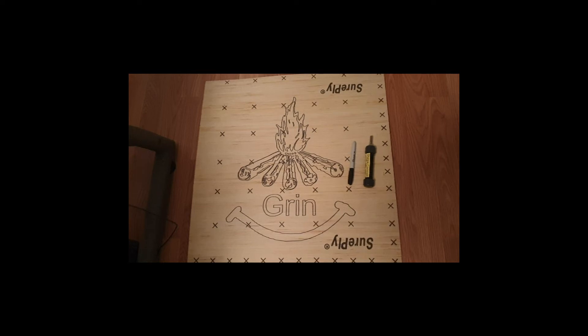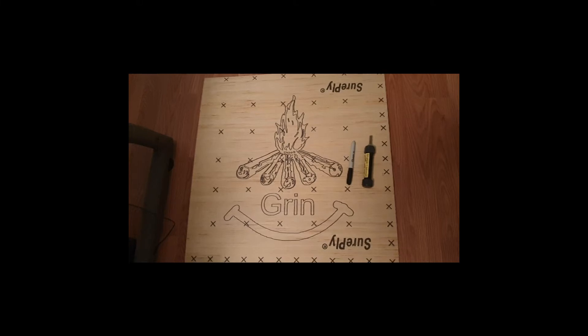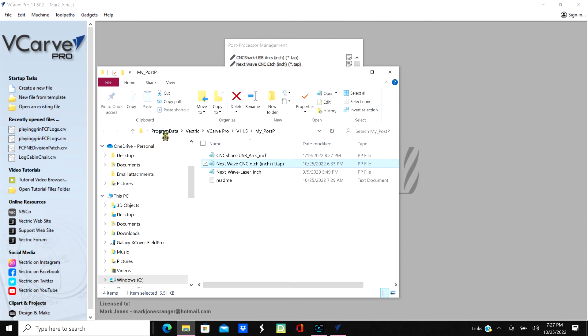I drew that on the CNC machine - it's about 25 inches across - and that grin is my totem. I want to show you a little bit about post processor management. I just recently added a CNC etch file to the program. Basically I just right-clicked, opened the file location, and it puts it in the program data metric bcar pro LM5 post processor folder. If you just want all three of them, you put those in that directory and away you go.